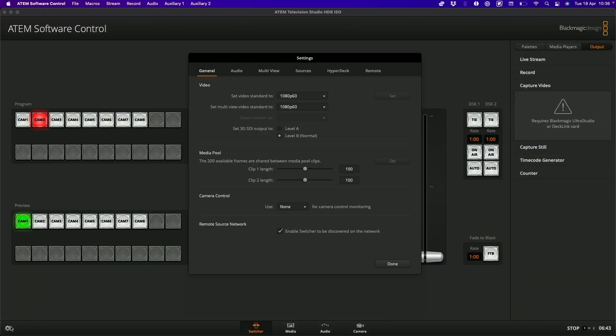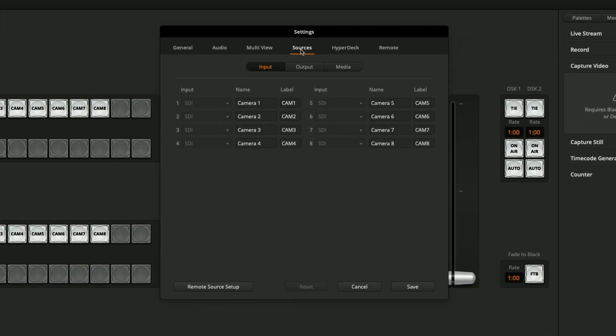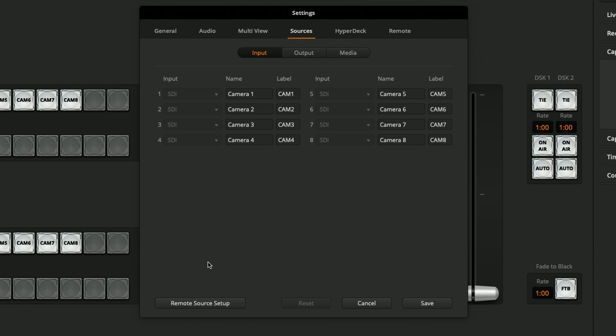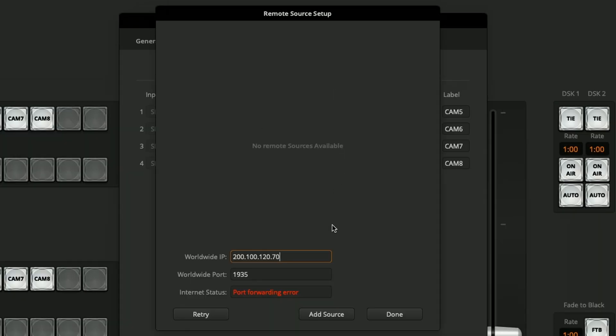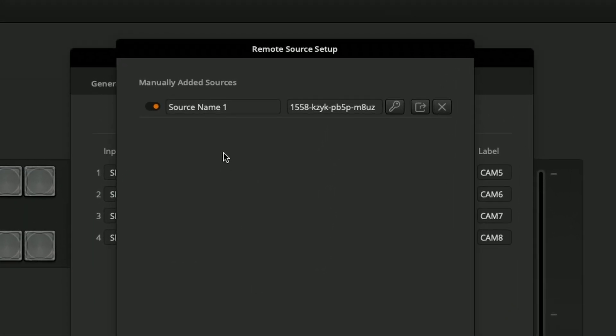Next I'll want to configure some things in the ATEM software control to make this all work. In the ATEM software control I can go to my settings, into my sources, and then in the remote source setup option I'll want to add my new remote sources. At the bottom I can add a new source and give it a name to help identify what it is.